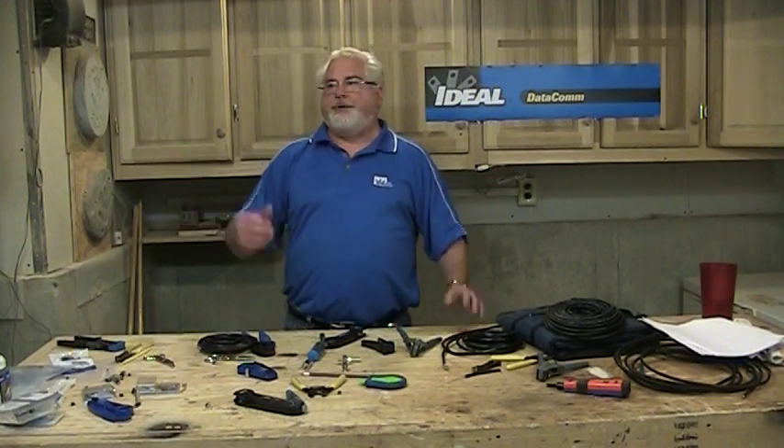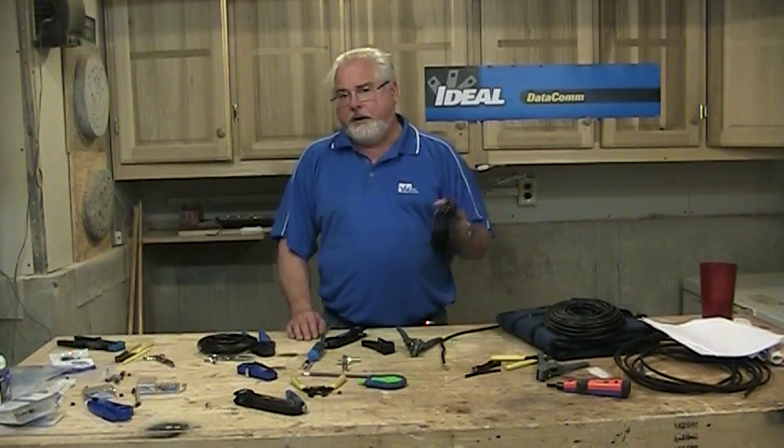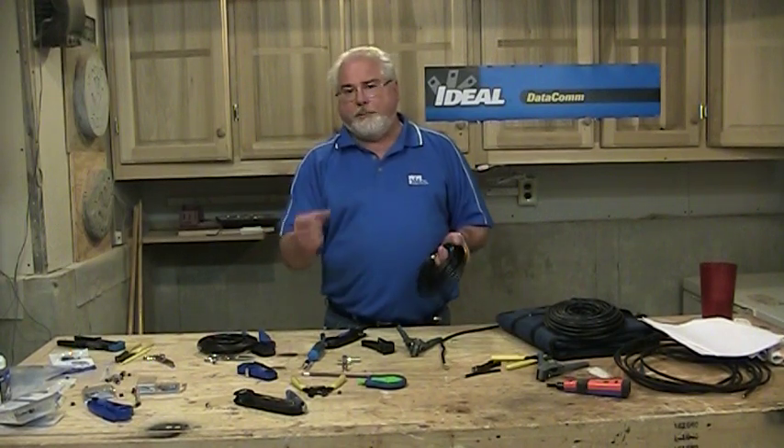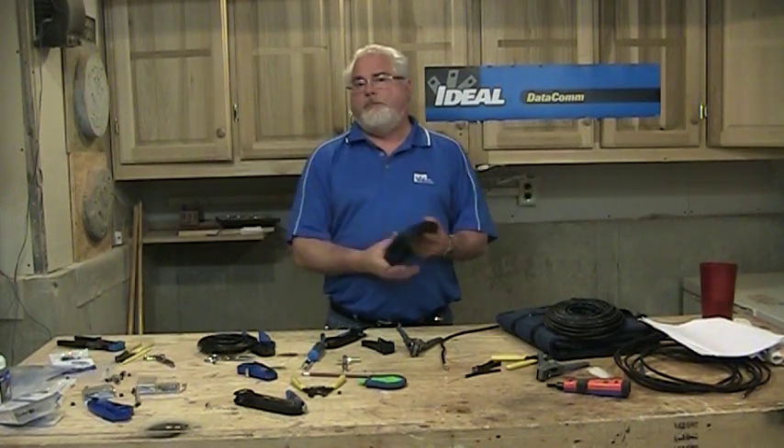So if you put a projector in the ceiling and you're putting a receiver maybe 40-50 feet away from it, could you go out and buy a pre-made cable with RCA ends on it and make that happen? Absolutely you can. Or you could buy some RG6 cable and RCA RG6 connectors, put them on the end, and make your own version of a component video cable — and you absolutely can do that.